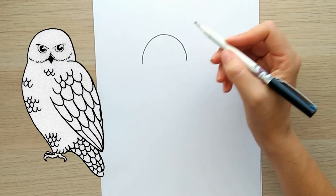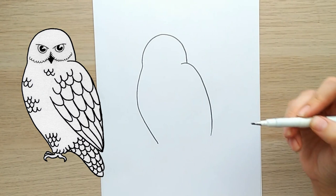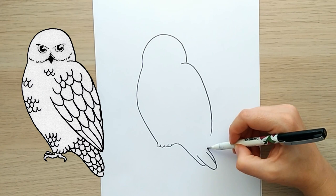Hi guys, welcome to the Hedwig tutorial, continuing our Harry Potter theme. We're going to start with a nice big rainbow shape in the top quadrant of your page, then bring a curved line down for the wing, and then a curved line around on the left side for its tummy, and then some ruffled feathers for the base of the feet.